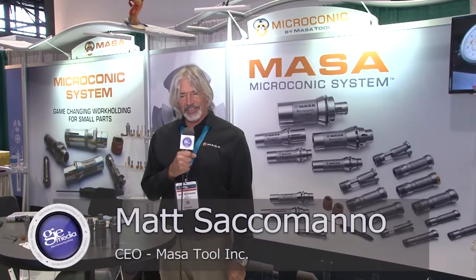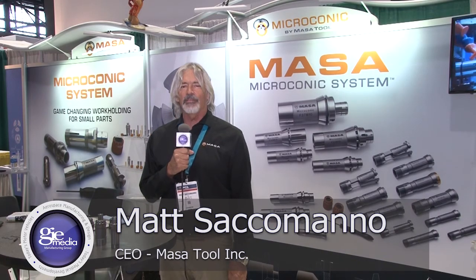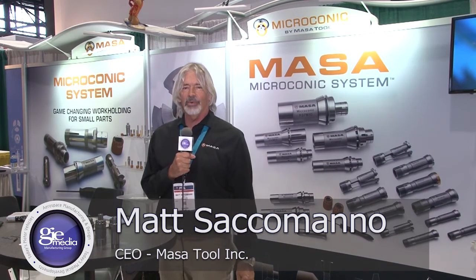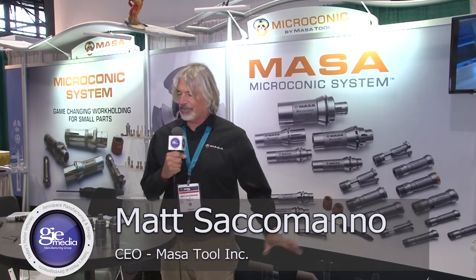Hello, here we are at IMTS. Welcome, I'm Matt Saccomano of Masa Tool and I'll tell you a little bit about our company. We're based in Southern California. All of our stuff is 100% American-made and we specialize in one thing, and that is subspindle workholding for the Swiss type screw machine.